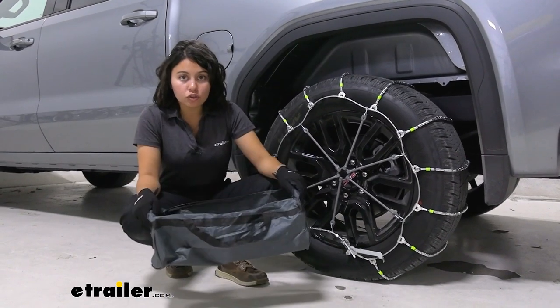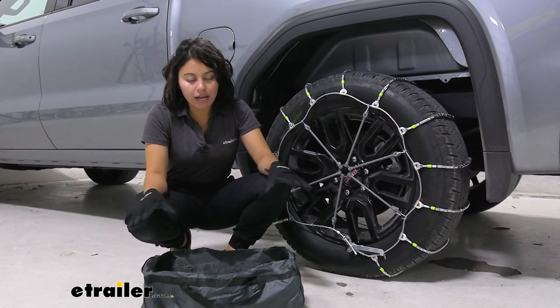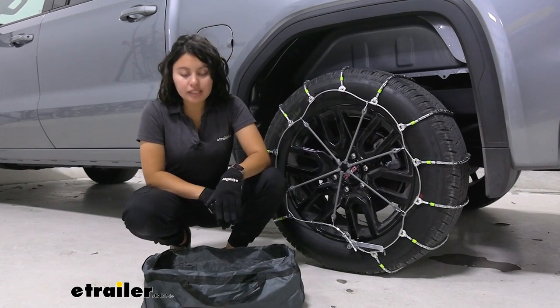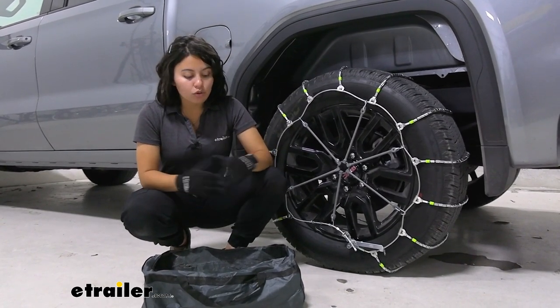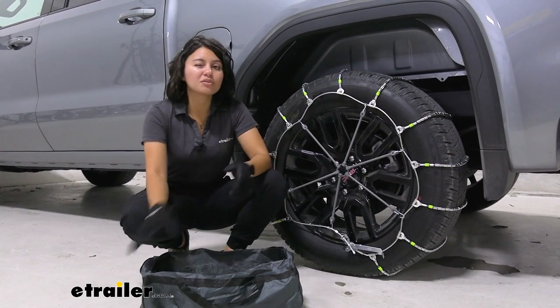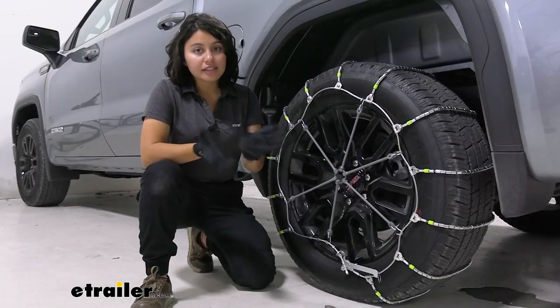They do store inside this canvas bag, so it's a little tricky to roll them up, but you do have a good enough amount of space to get them in there. If you are using them for more than one season, try investing in a plastic tote just to make it easier.